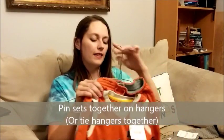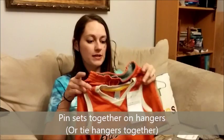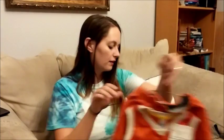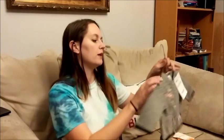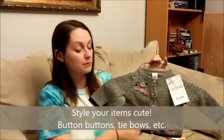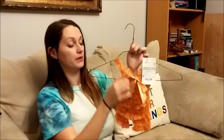Two-piece sets, like this cute jersey and basketball shorts set from Old Navy, can be pinned together as well. Use large safety pins to pin through the shirt and the shorts, catching the hanger in the back and back to the front of the shorts. Finally, when tagging your items, make sure they are styled to look as cute as possible — button all your buttons and tie your prettiest bows.